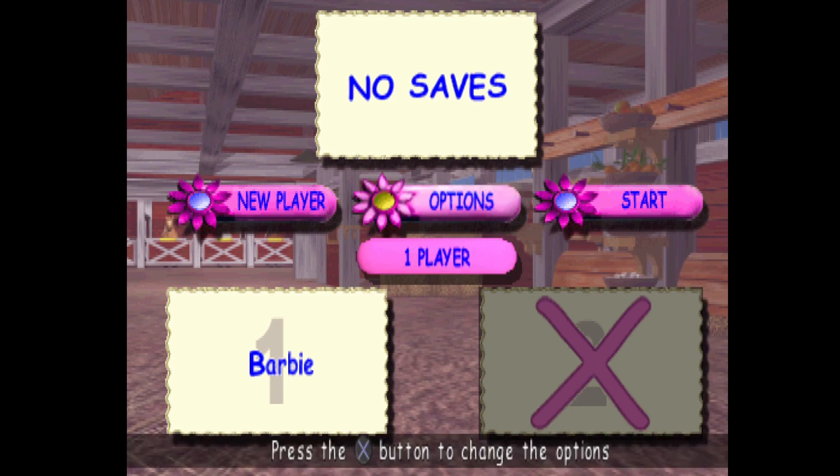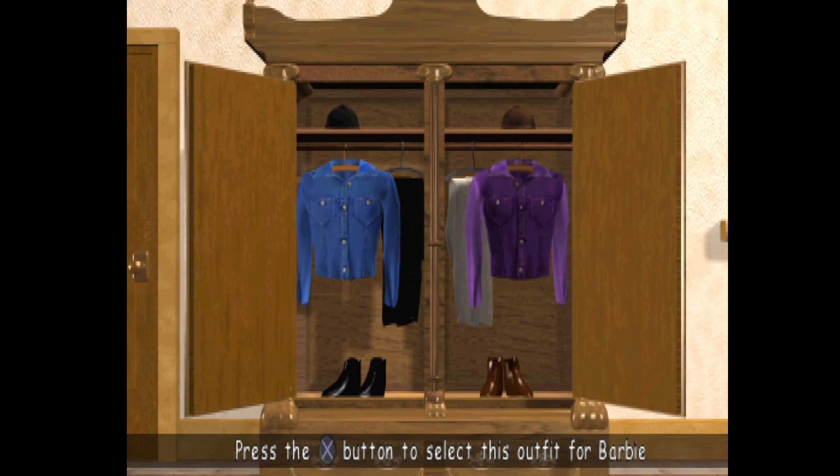For a two-player game with a membership, highlight new player and press the X button on the check mark. Highlight the outfit you like.